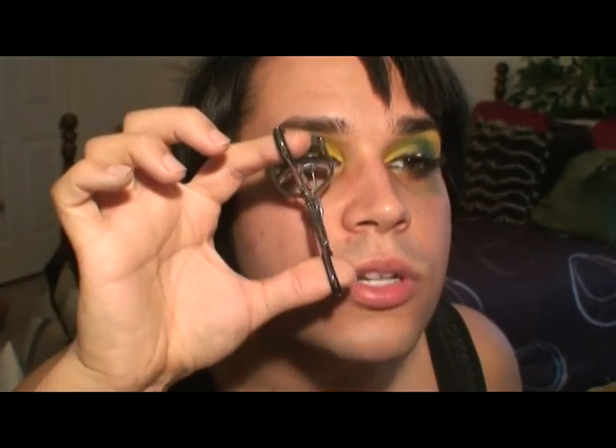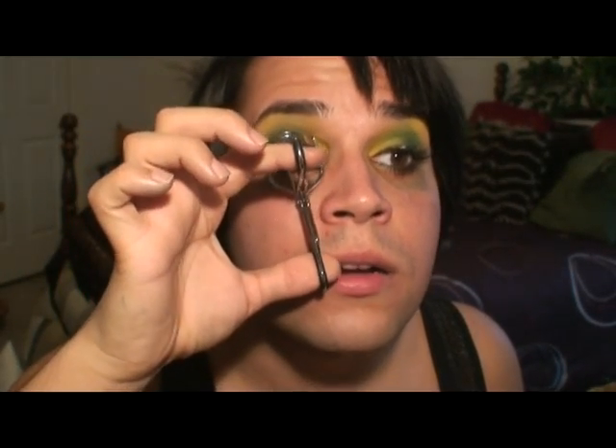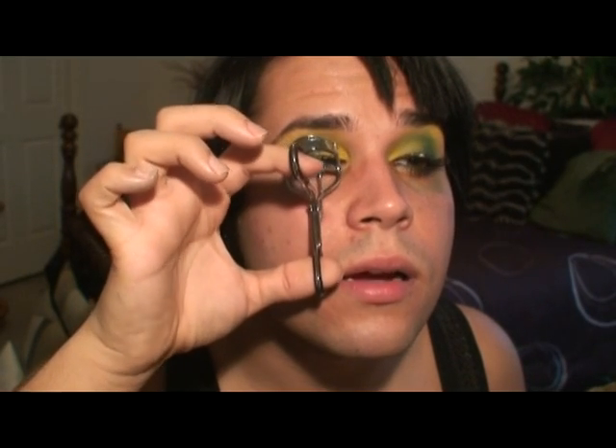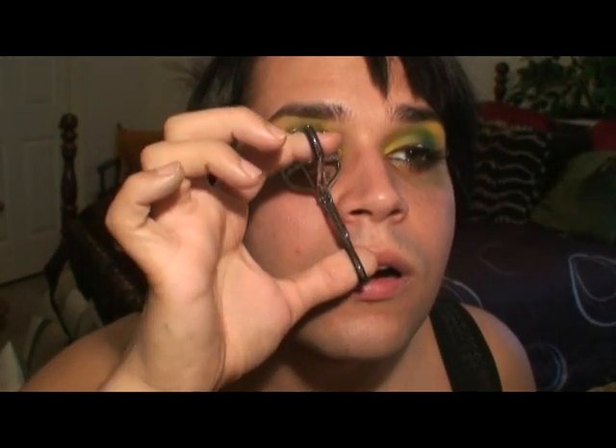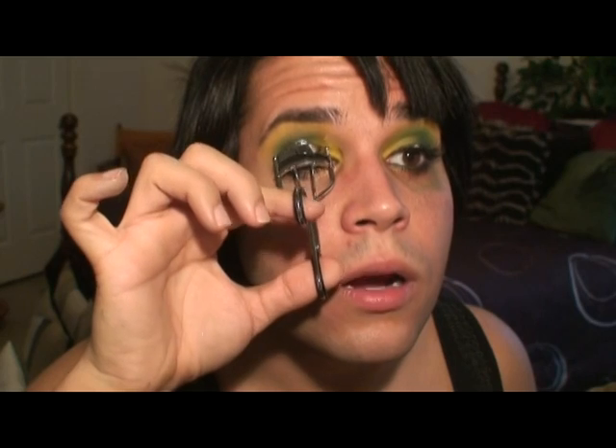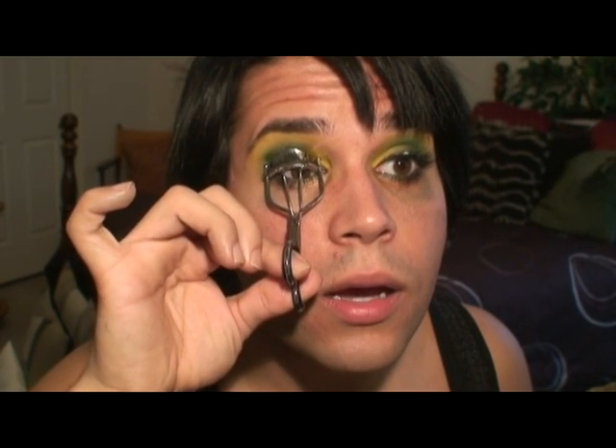You can curl your lashes using an eyelash curler if you'd like, and I'll show you what that does. I have to be really careful and make sure the glue has dried. Sometimes you have to push down on them so that your lashes go flat so you can put the curler on and they go up. And then that helps pinch them together so they blend with your lashes.